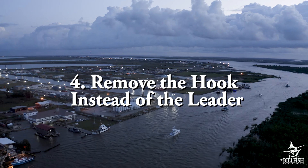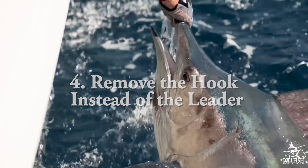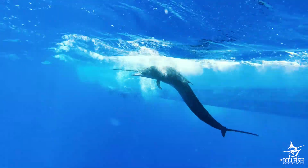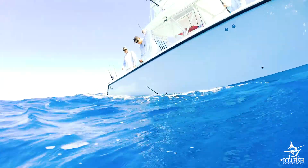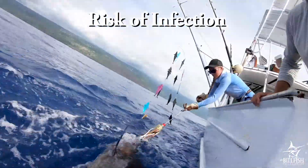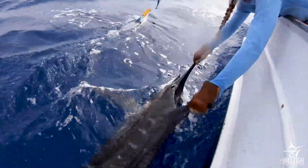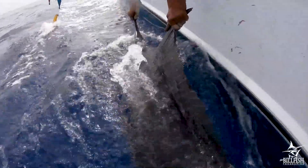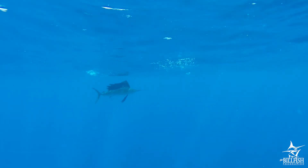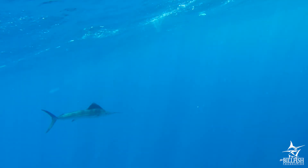Remove the hook instead of cutting the leader. If it is safe to do so for both the crew and the fish, removing the hook from the fish's mouth is optimal over cutting the leader before release. Simply cutting the leader leaves the hook in the mouth of the fish, which keeps the wound open and at risk of infection. If it is not safe to remove the hook itself, cut the leader as close to the hook as possible. Remember to leave the fish in the water during this entire process to minimize undue stress just before release.